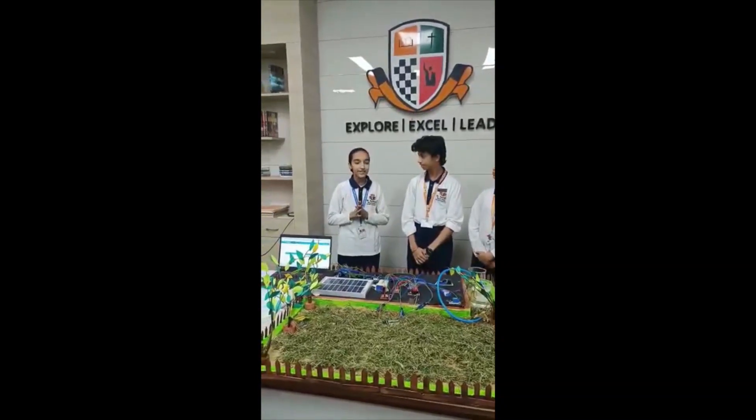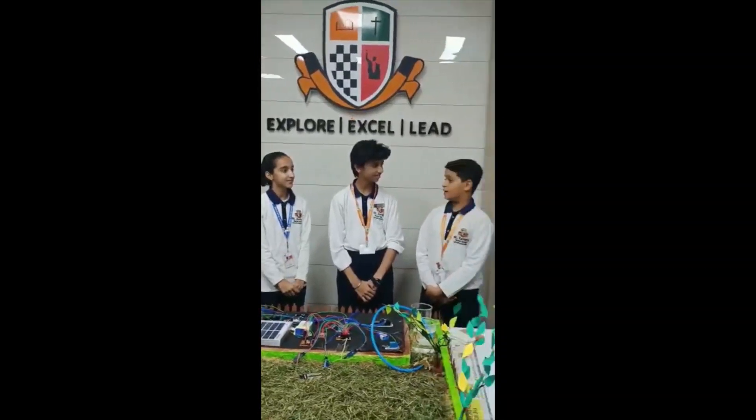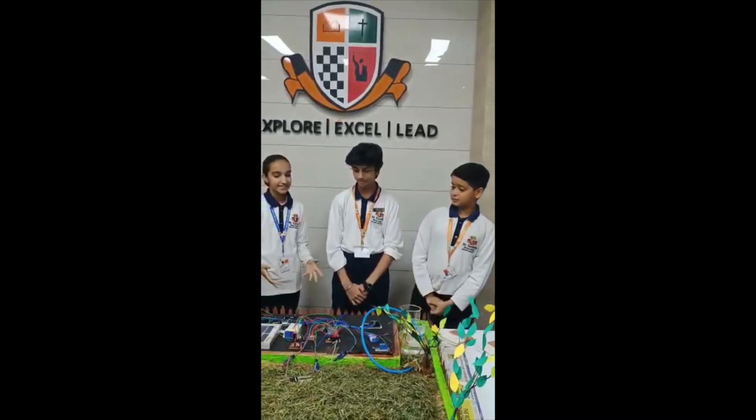Don't worry Arnav, we have created a project which can solve all these problems. Yeah, we surely have. Let's show it to Arnav. Yes, let's show.